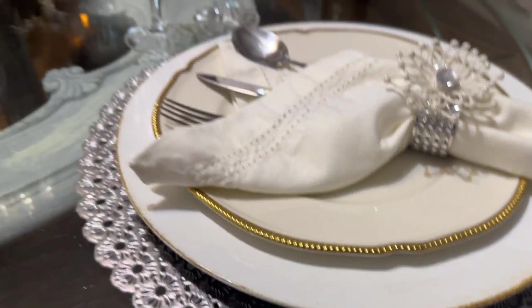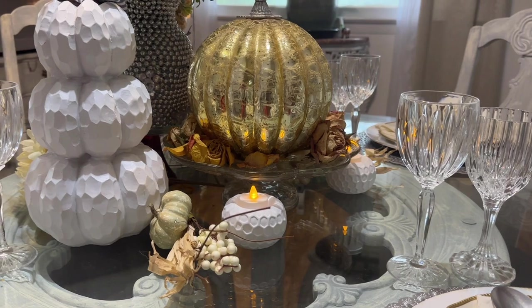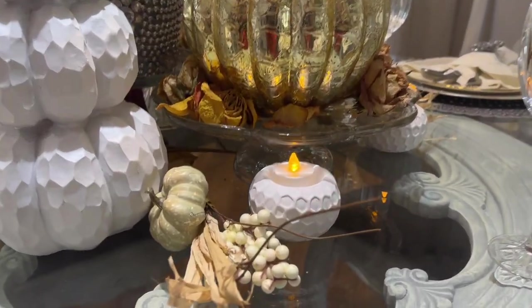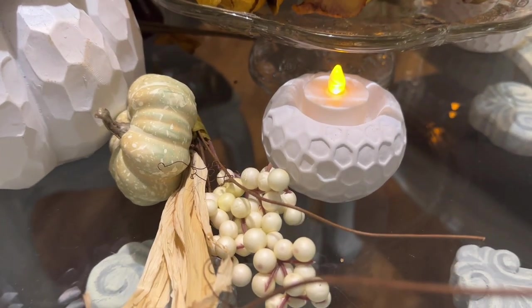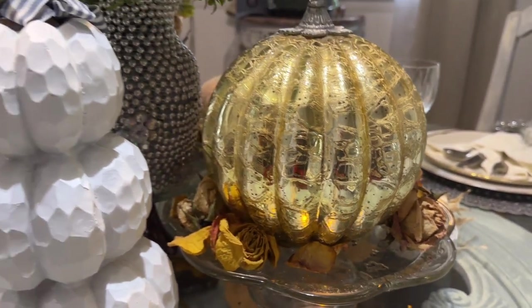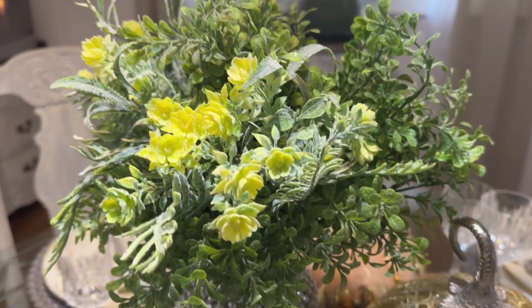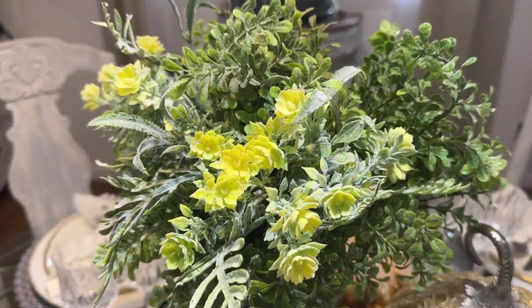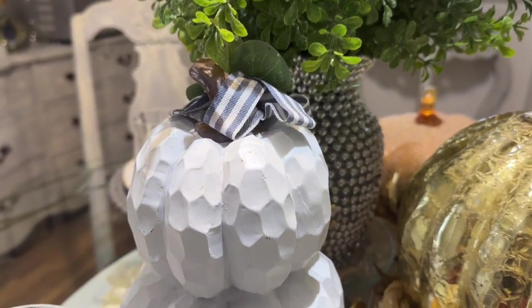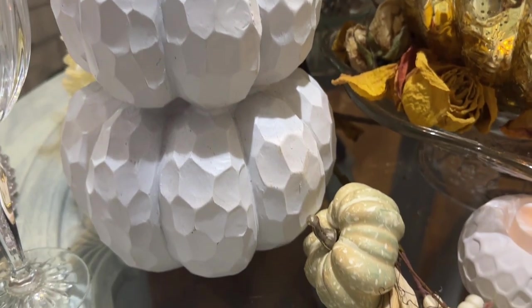This tablescape is very easy and simple, just using what you already have. You don't have to spend money to have a nice table arrangement. Most of the items I already had — I didn't spend anything. I just tried to think outside the box to inspire you and create a nice tablescape for the upcoming holidays.